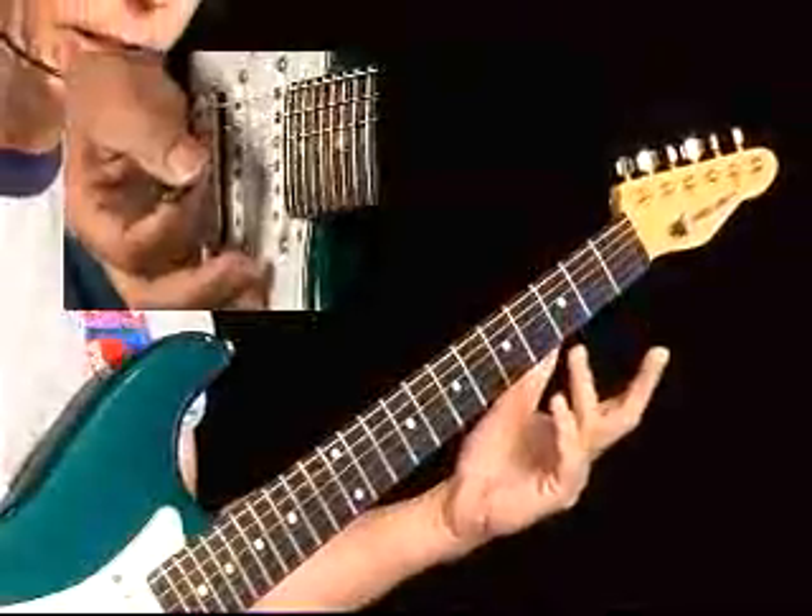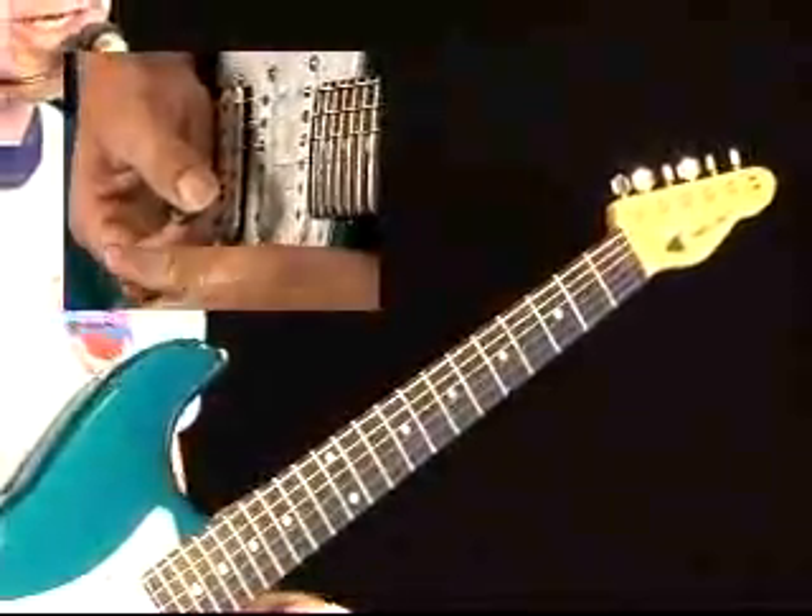See how I'm just taking that lick and using it as a springboard to get other things going? Then I started to fatten it up, played it kind of like Eric Johnson might play it, putting in little punctuations of power chords.